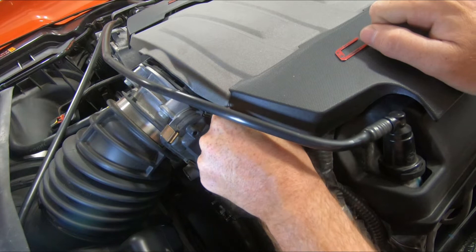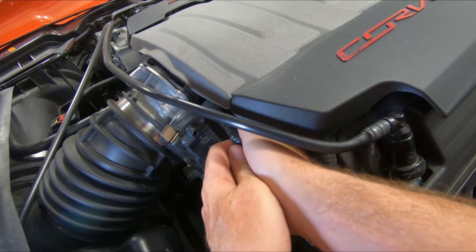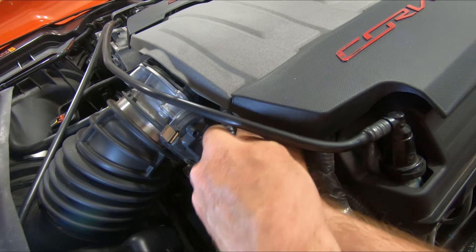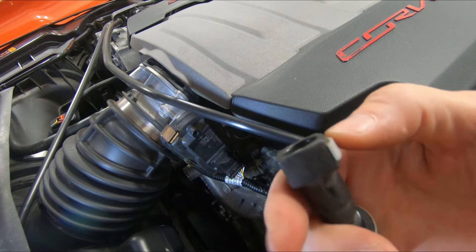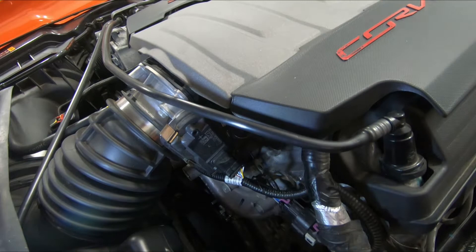Start at the intake manifold fitting. There's a button on the back side that you have to press in, and that releases the line. Then the same on the PCV valve. These are the buttons here — this gray button, you just press in. That line will rotate to allow access to it to make it easier, and the same on the top.